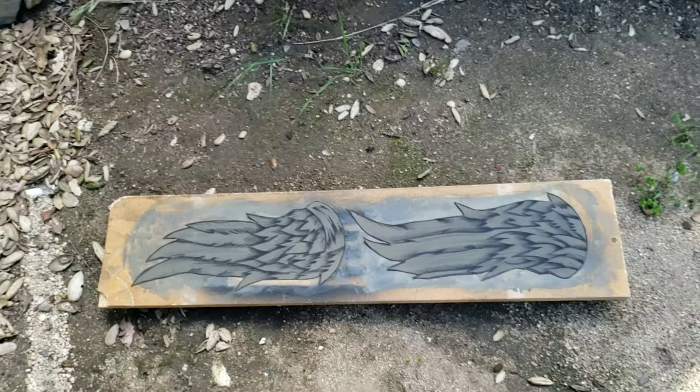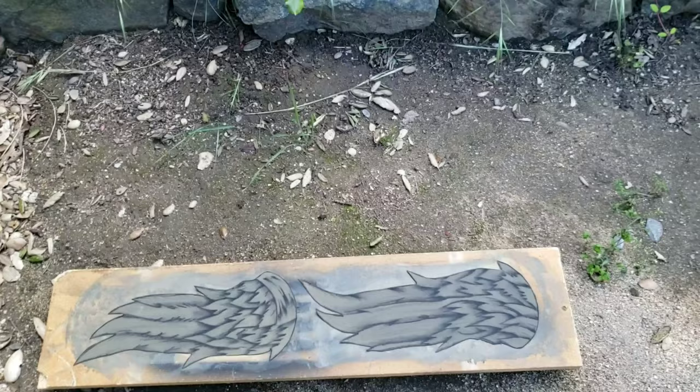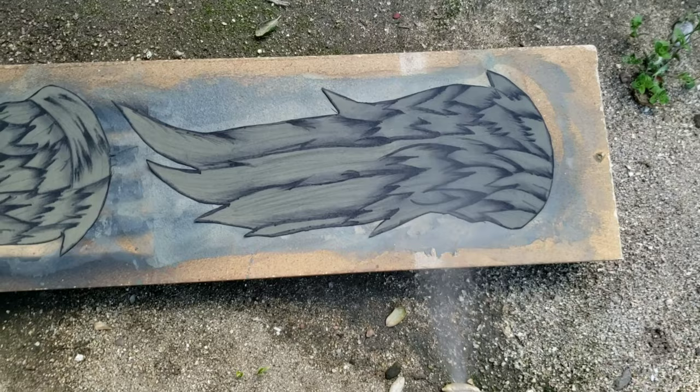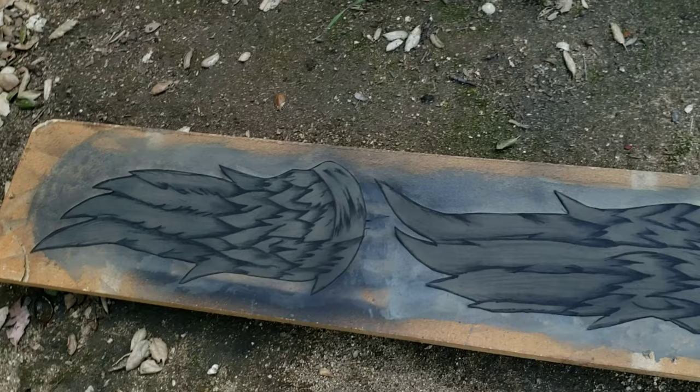I put my wings on a board and what you want to do is spray paint the wings. You don't want to totally spray paint it — you want to spray paint from far away, and you don't just want to spray paint one spot; you want to spray paint everything evenly. It isn't pitch black — I just spray painted a little bit from far away. I'll come back when I'm done.